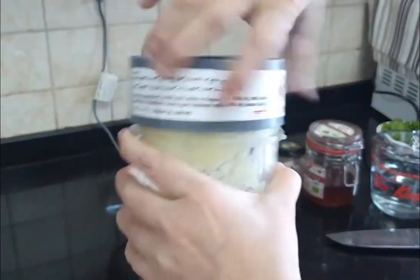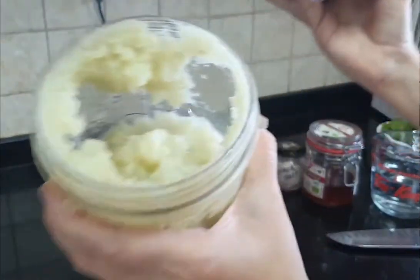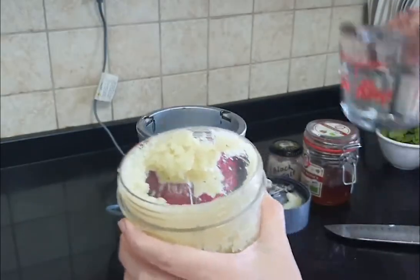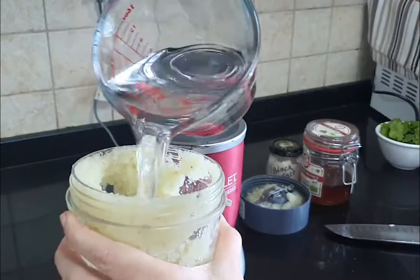Now I'm going to add enough water to blend it. As you can see it is very thick, so I'm going to add in some more water, otherwise we won't be able to strain it.